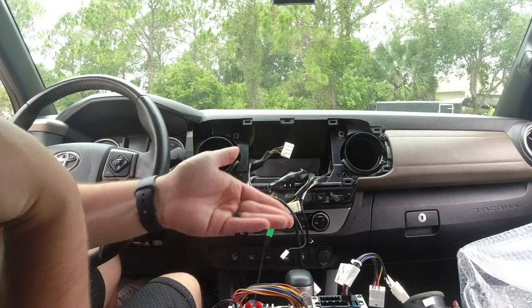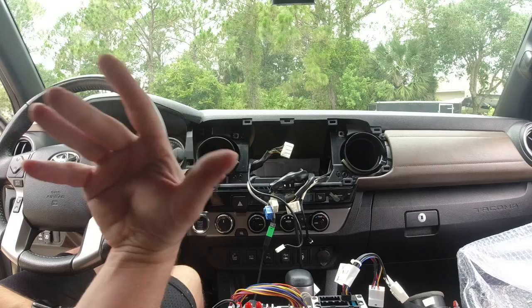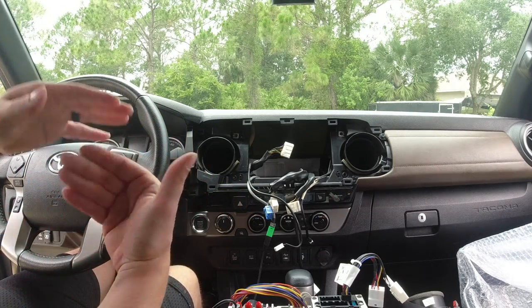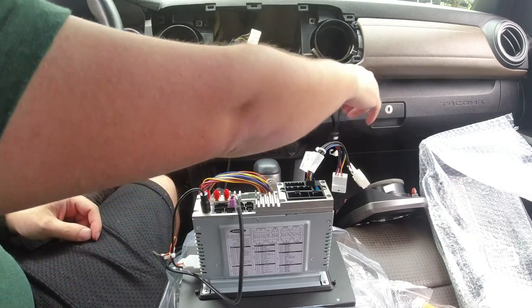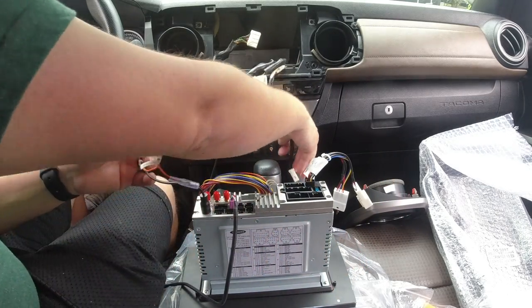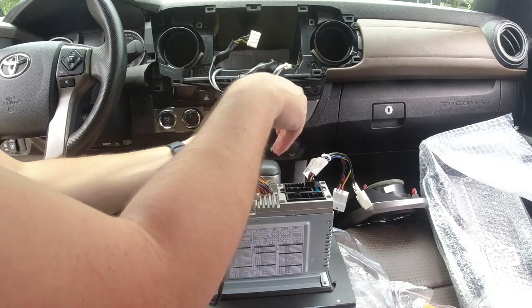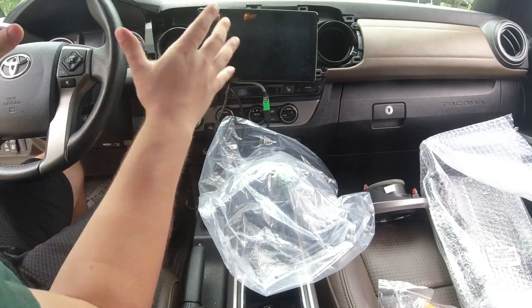One thing I get asked a lot is whether these support XM radio — and they do not. Your car may have an XM radio antenna but there's no plug for it here. If you use Apple CarPlay or Android Auto, you can just download the XM app — that's how I recommend doing it. If you don't use XM radio, it's not a big deal at all. Now let's plug in the antenna for the radio — there's really no way of mismatching anything, one plug does one thing.